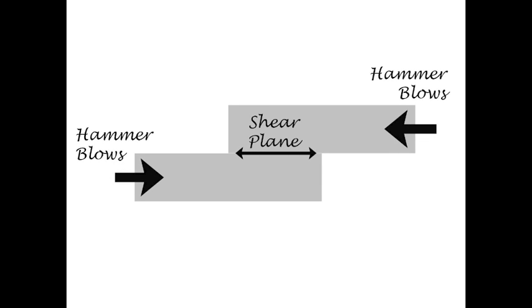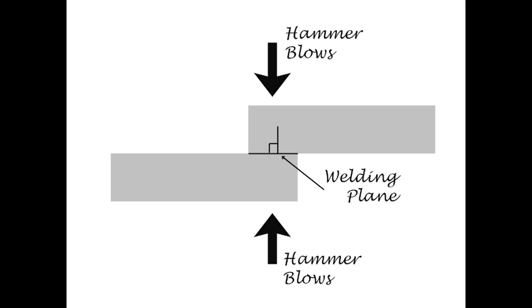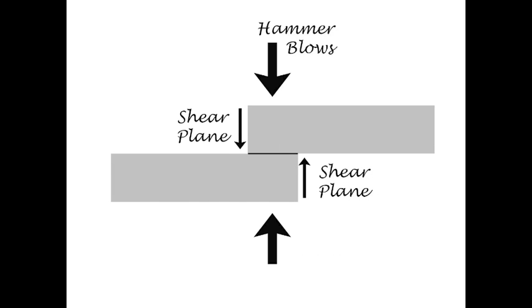We need to hit 90 degrees to the two surfaces so the two surfaces are put in a welding plane. The problem with that is the ends of the bar, unless we do some treatment to them, are still in a shear plane. If we continue to weld like this, what's going to happen is we'll have cracks forming in our weld once we've finished.